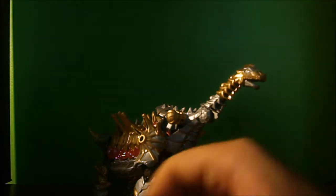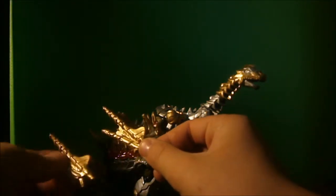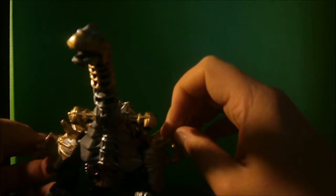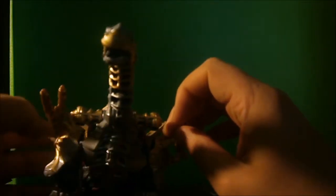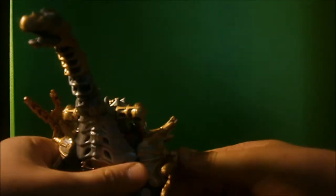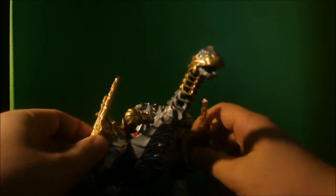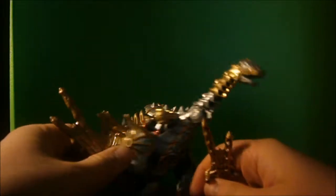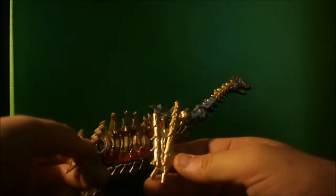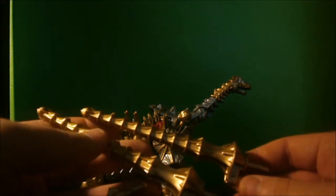Another tidbit I do not like about this figure are these accessories. Both are made for the same side, mainly for this side. When you put it on the other side it looks ridiculous — one's upside down and one's right side up. When you point it in the direction where it looks like a gun or something, it just looks off. Why are they the same? Why couldn't they have one made for the left side and one made for the right side? It would not have been hard to do.